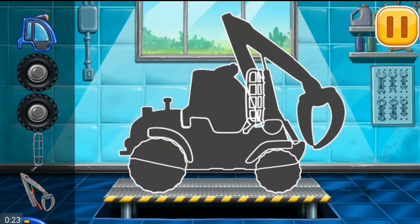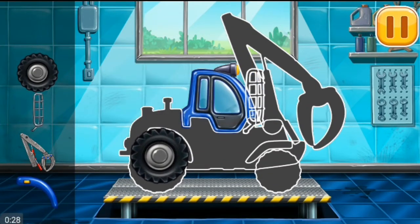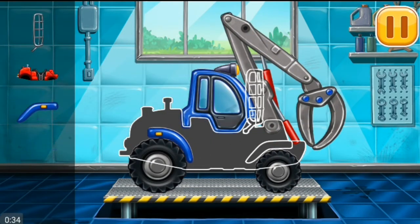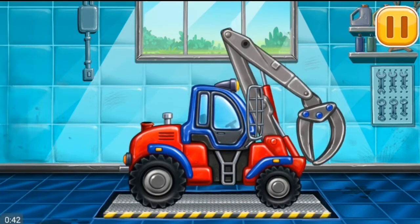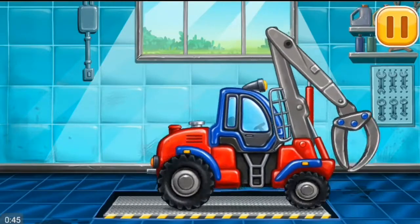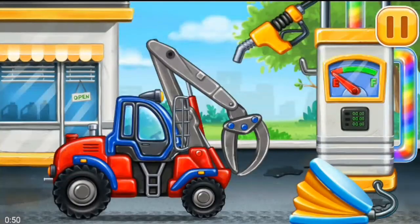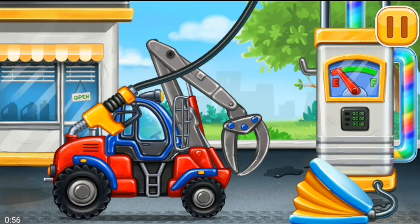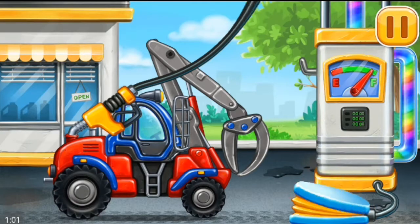First, we need to assemble the Timber Loader. Ready. Now we need to fill it. Timber Loader — press the pump. Amazing!